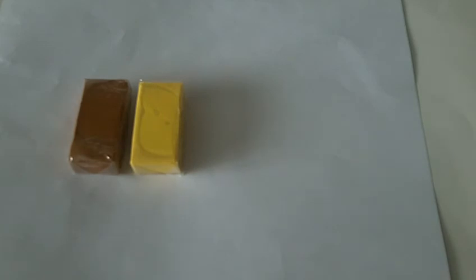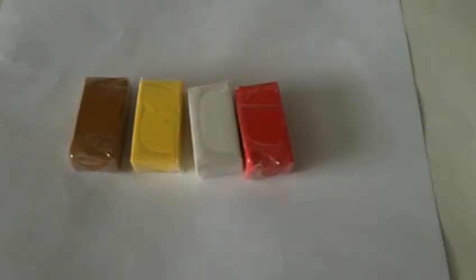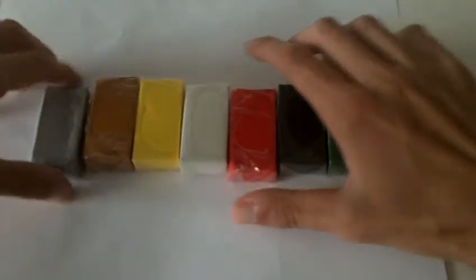So those were our colors for Fox. Once again, we have the light brown, the bright orange — just the standard bright one, not the neon one — white, bright red, black, dark green, and gray. With that said, we're going to start off with the brown and begin sculpting.